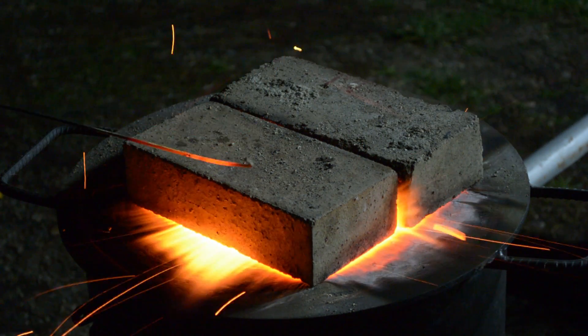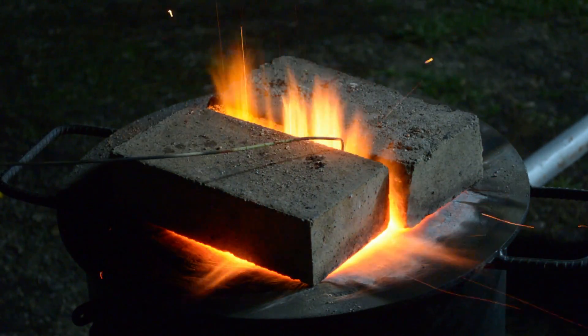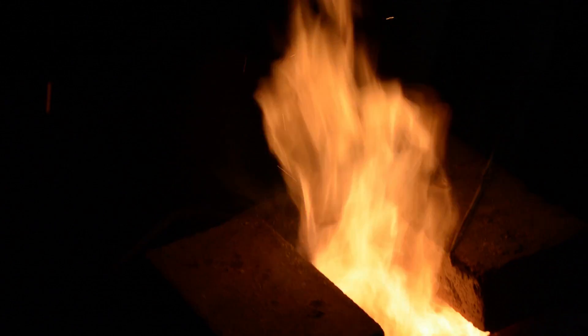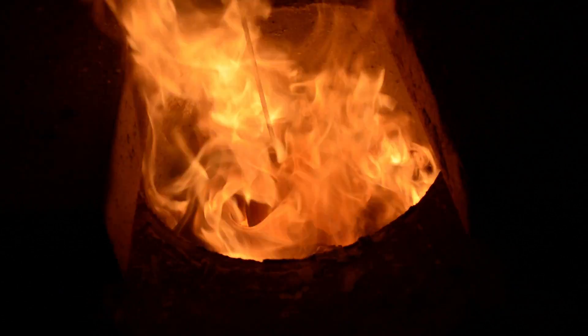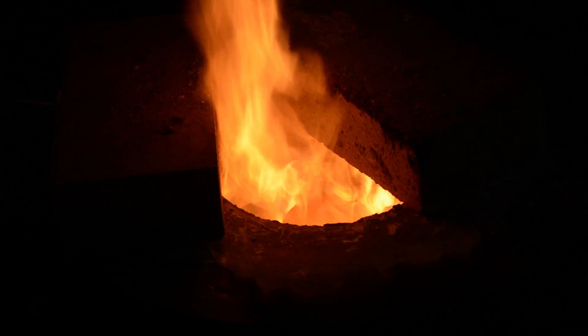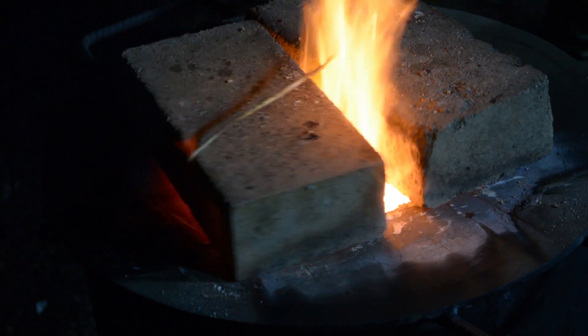Let's look a little bit inside, let's move this tripod a little bit. It's melting — it's liquid, almost two of them are liquid. A couple of minutes more and it will be ready. Yep, it's almost melting, so put back the bricks.